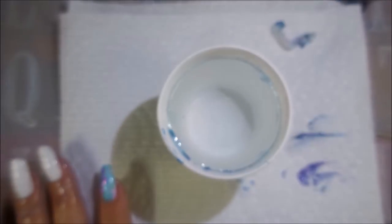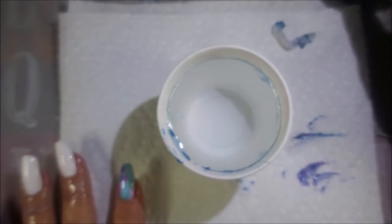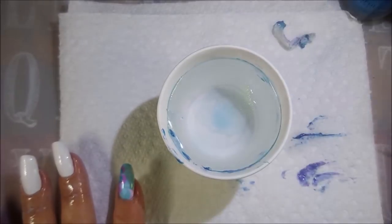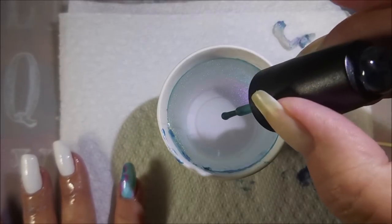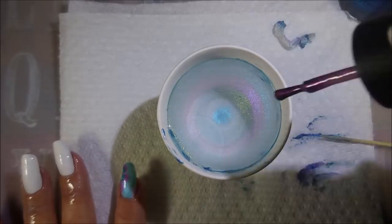We're going to do another one. I'm going to speed through the next ones and come back towards the end. As normal, I am putting in that first drop and running the toothpick around the cup. We're just building those bullseyes. I love doing this — water marbling is probably one of my favorite techniques ever. I wish I could do them more often.